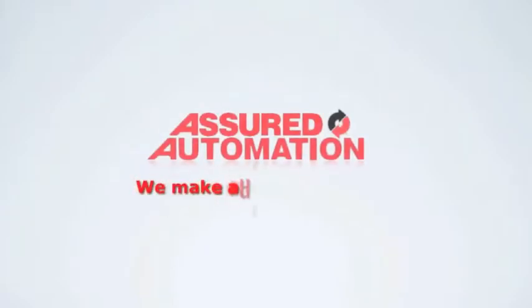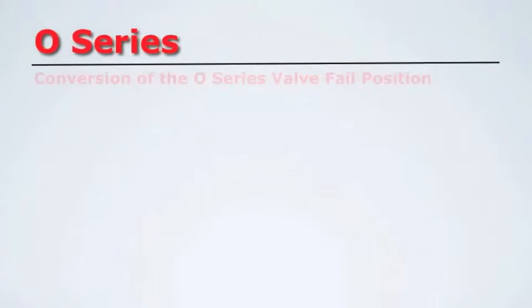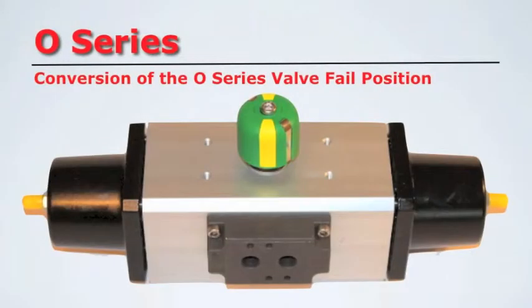Assured Automation. We make automation easy. In this video, we will be converting an O-Series FAL Closed Pneumatic Actuator to FAL Open.